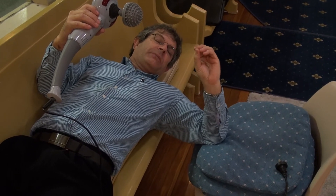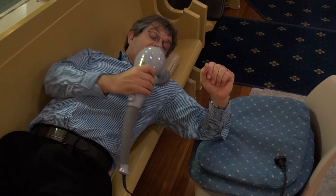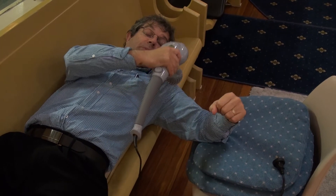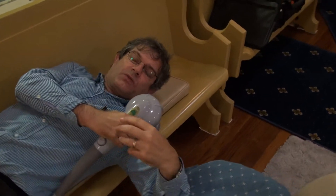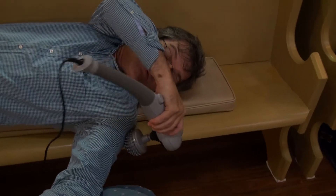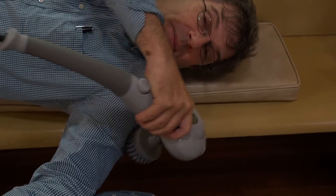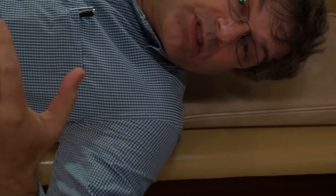I'd simply turn my massage machine on and from wherever I was experiencing the pain I'd put it there. It was like it just switched that muscle off. I'd run it around to wherever the pain was, leave it there for a little while, run it up and down my arm a bit, and all of a sudden my arm would just drop.